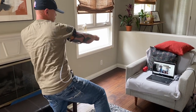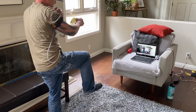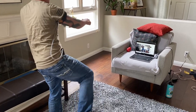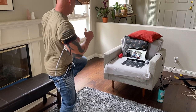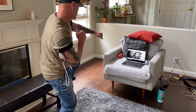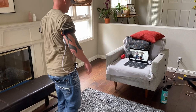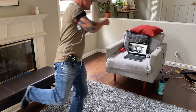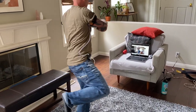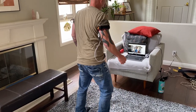Stand with one foot up and practice shadow boxing while balancing on the other foot. We're gonna do that for 20 seconds, then switch with the other foot in front and try to balance while shadow boxing. Then switch to right foot back. You can practice with left foot back or right foot back.